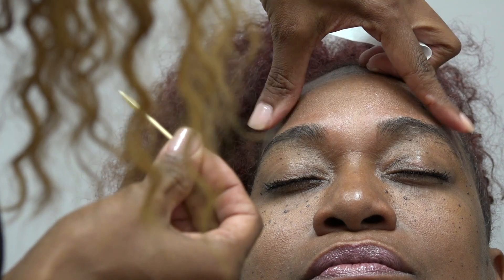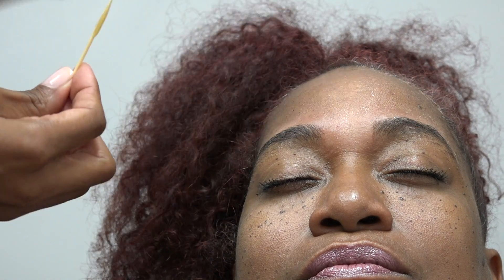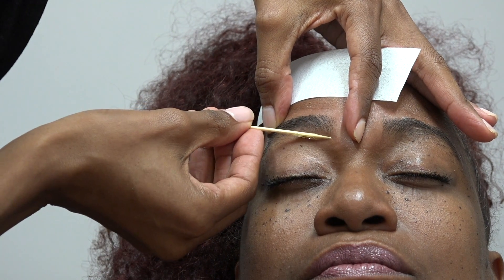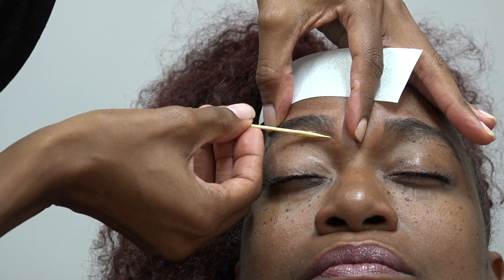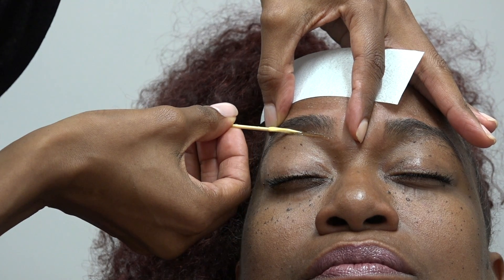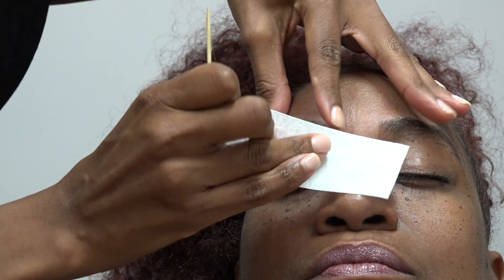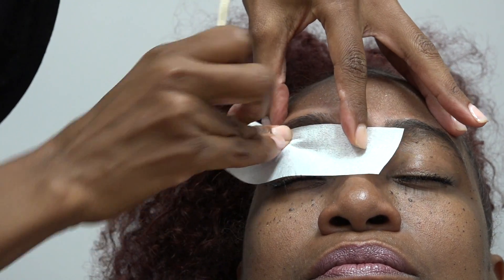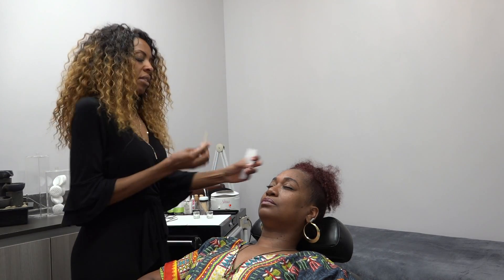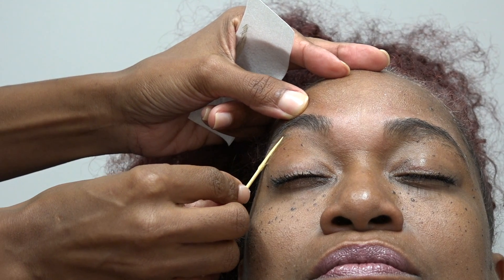Now we're working underneath — we've got her top and her sides done. This is not her first time having microblading done, so I'm going to give her more of a curved arch. The very first time her arch was more of an angle. We're going to do it just a little bit curved — not so defined, a little more feminine, a little softer.